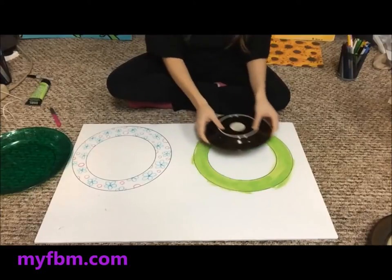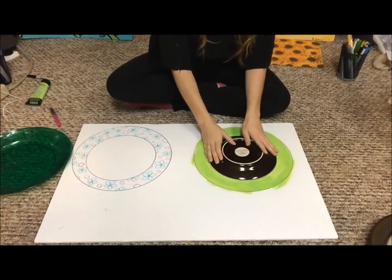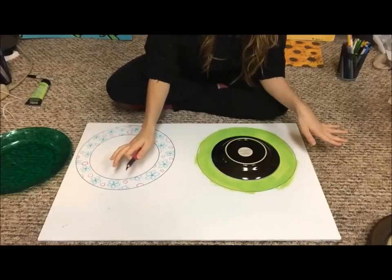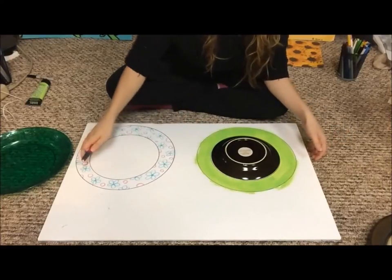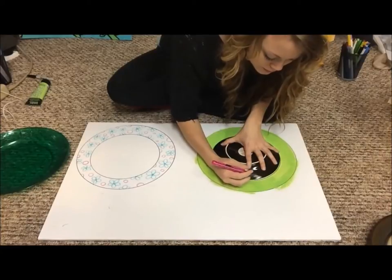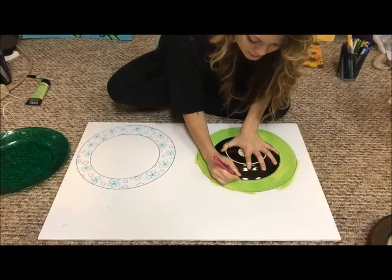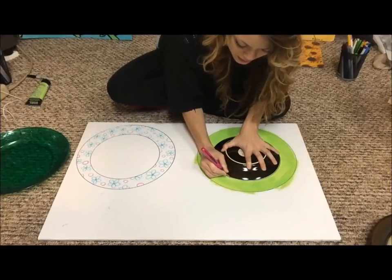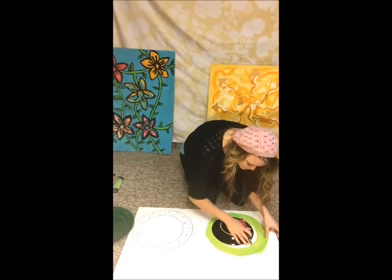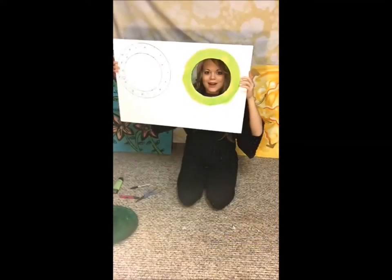The next step is to take your small plate, after everything is dry, and place it over the smaller circle. Then take your X-Acto knife. Make sure that your foam board is over top of something you're able to cut through — I put another piece of cardboard underneath. Then very carefully take your time and trace the plate with the X-Acto knife. You want to go slow so that you actually get a perfect circle. Now you have the center cut out, just like this.